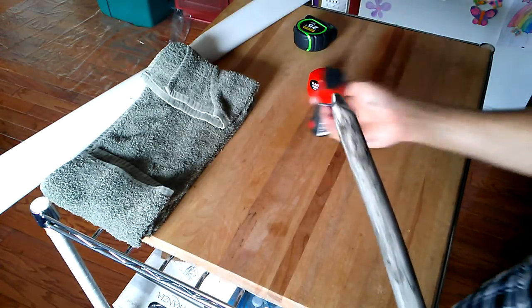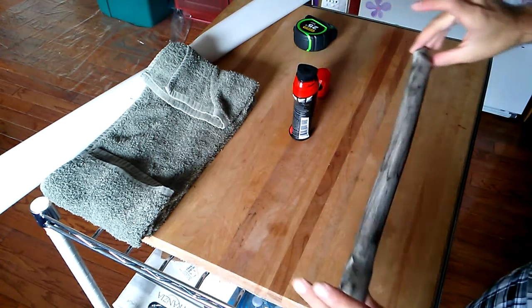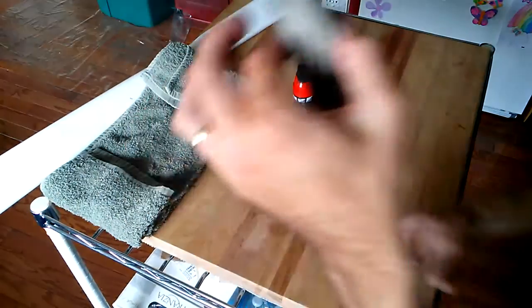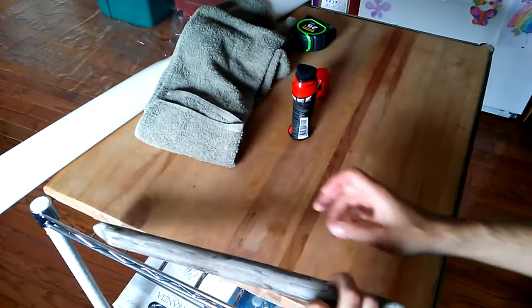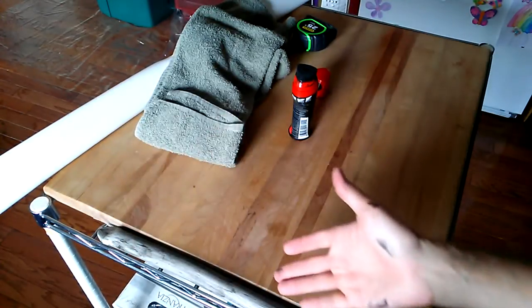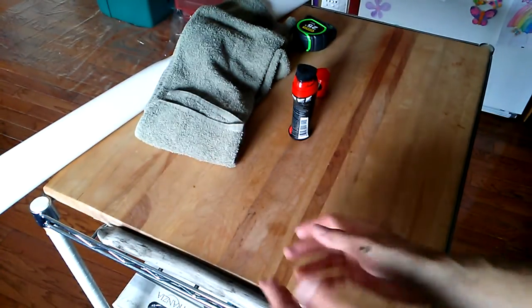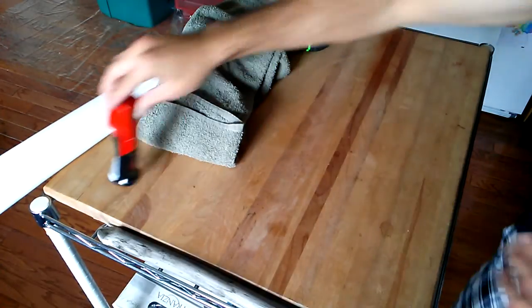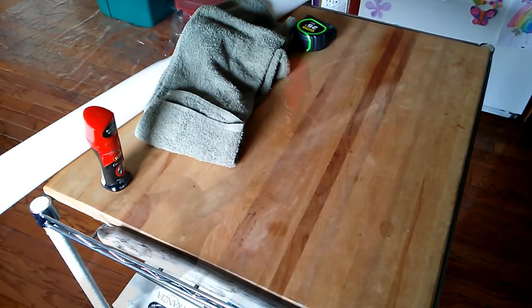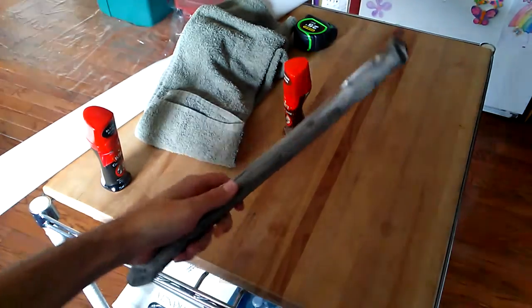You should probably do this in two steps so you can wait for it to dry and then do the other half, but this is just for the sake of the demo. We're going to let it dry completely now. I'll set it on the metal shelf so it won't stain anything, come back in a few minutes, then apply the brown coat. Multiple layers of brown will look great on top of the black.